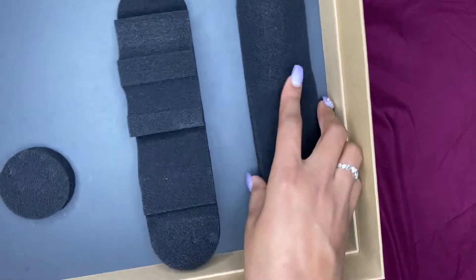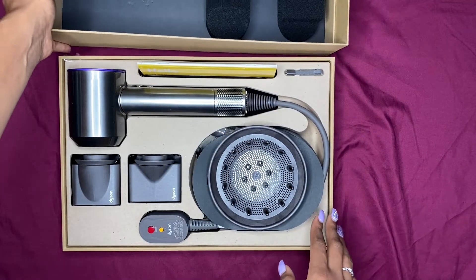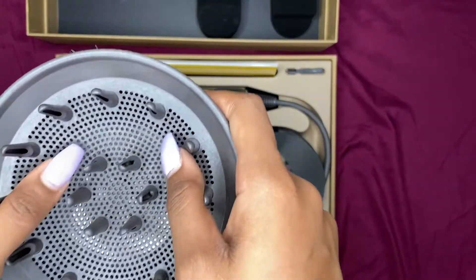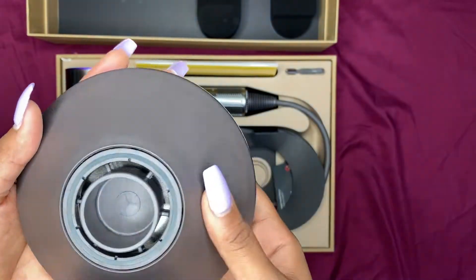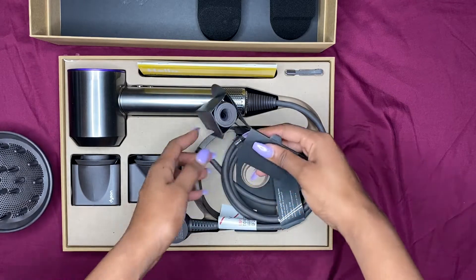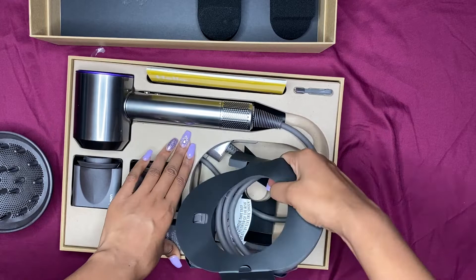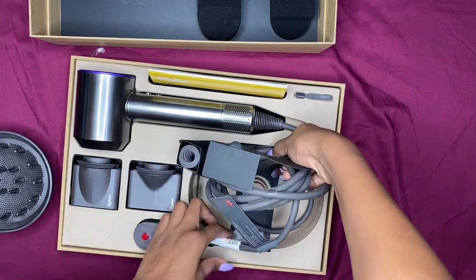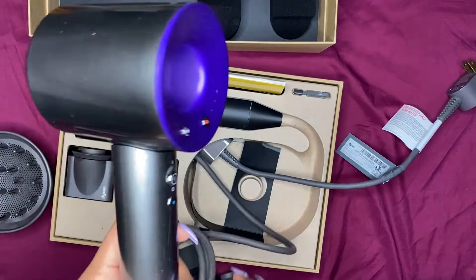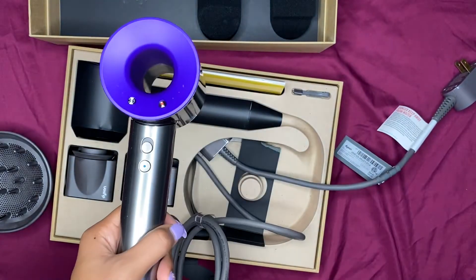So it has like this little cushion to protect the pieces on the side. And this is the diffuser — I'm really excited to use this. I don't really diffuse my hair but I'm definitely going to start now; I usually just like to let it air dry.